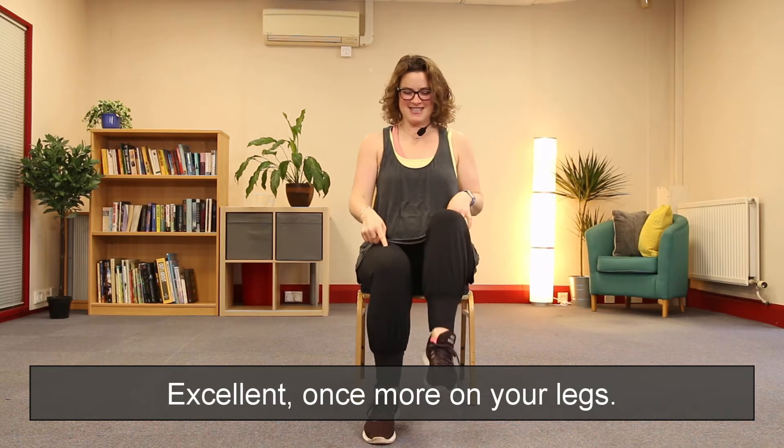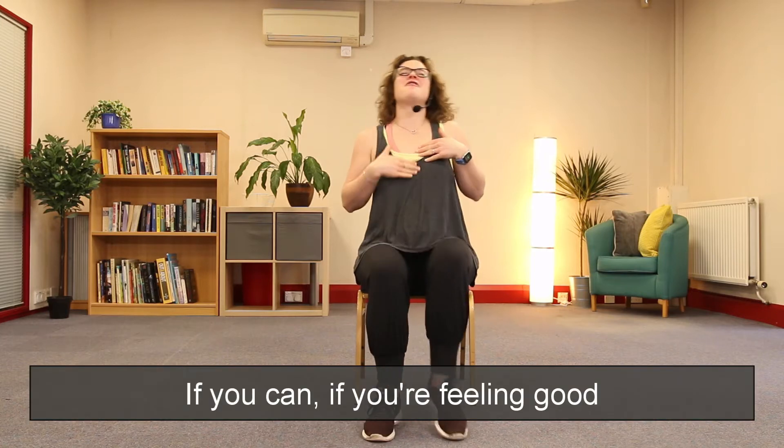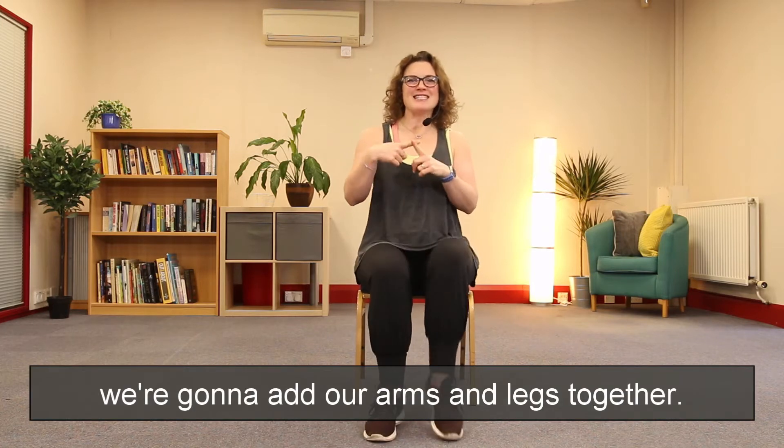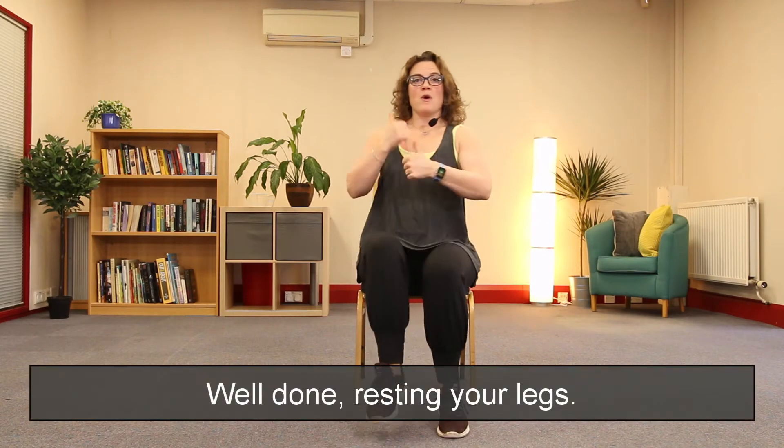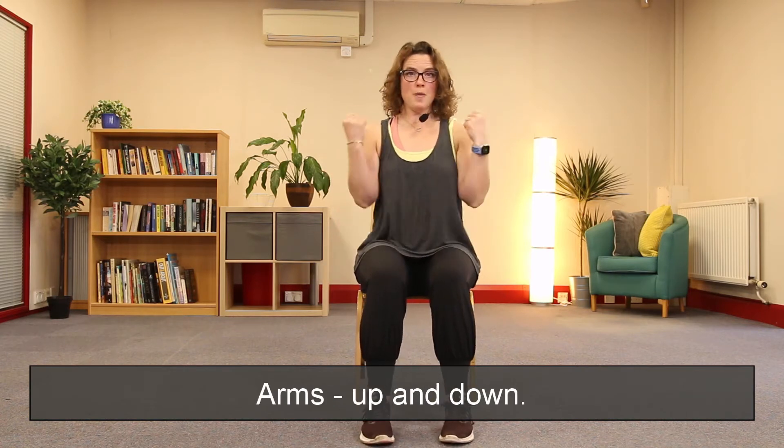Changing back to your arms — rest in your lungs. Excellent. Once more on your legs if you can. If you're feeling good we're going to add our arms and legs together — let's go! Well done. Rest in your legs, arms up and down.